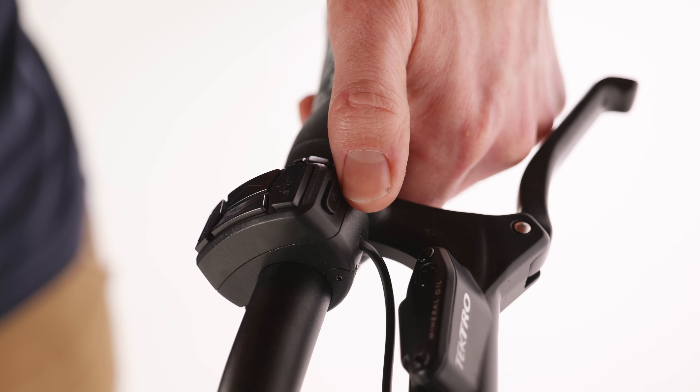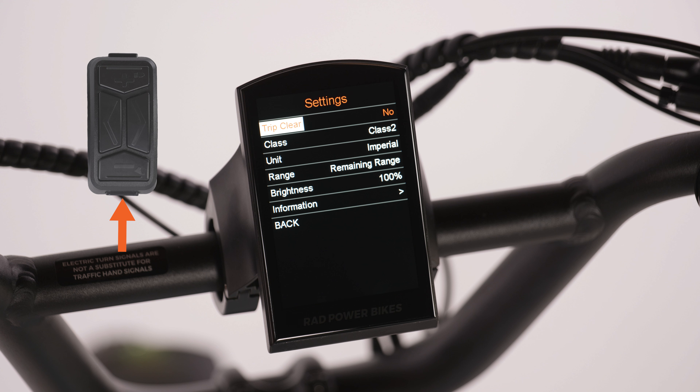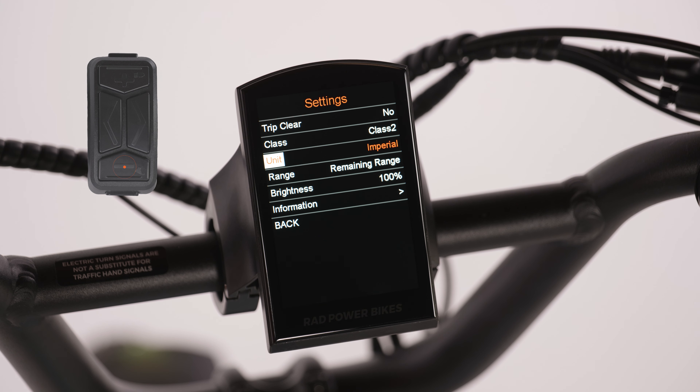Press the power button on the remote to power on the bike. Once the e-bike powers up and the color display is on, there are some things you might want to configure before your first ride. Hold the menu button down on the remote to enter the menu options screen. These include display options and motor class settings. Press the down button to navigate to the class menu, where you can switch between motor class settings. Press the menu button to confirm your selection and then return to the menu options. Your selection will default the next time your bike is powered on. Refer to your owner's manual or visit the Rad Power Bikes Help Center to learn more about the different motor class settings. Navigate to the range menu and switch between displaying the remaining battery range estimate or remaining mileage range estimate.